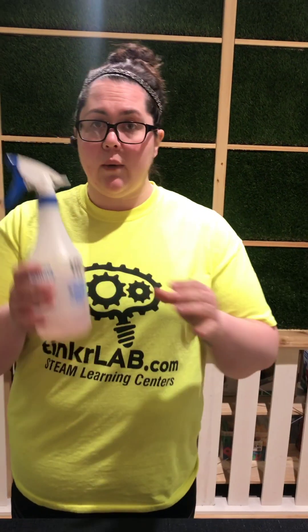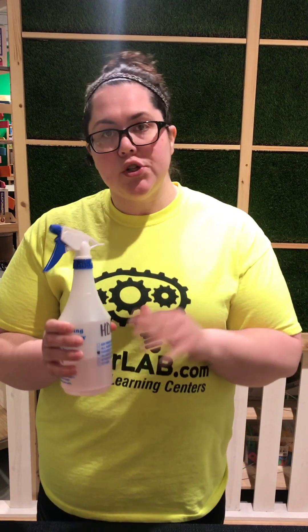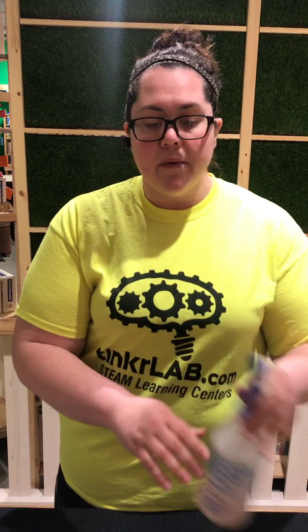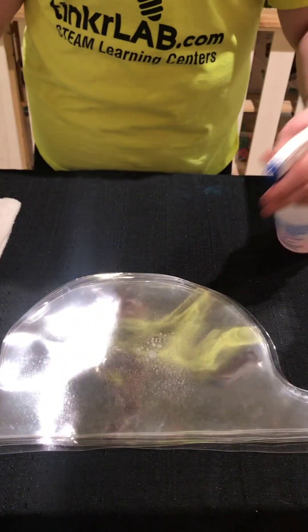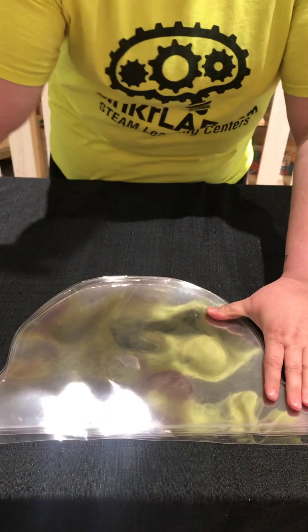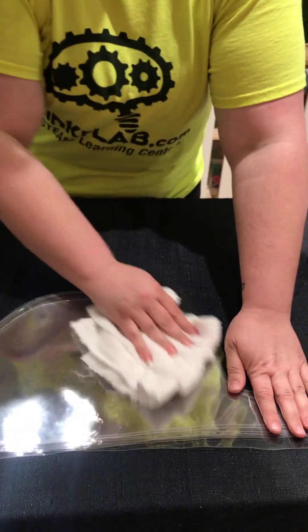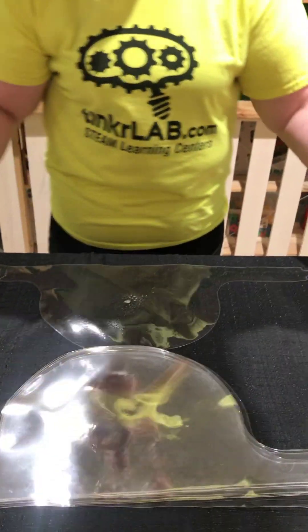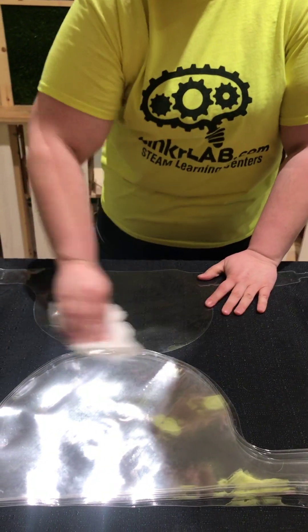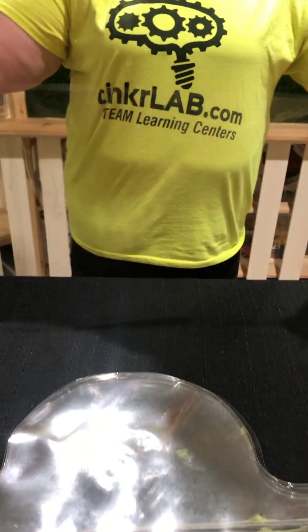We are going to dilute it for you and include the spray bottle. It's one ounce to a gallon of water, so it's incredibly potent. To clean the shields, you just spray one side and wipe it down — this removes debris and any smoke residue from the laser cutters — then flip it over and do the other side. One squirt is plenty per side and you've got a clean face shield that's ready for foam.